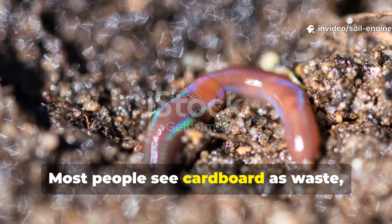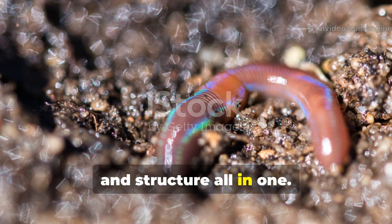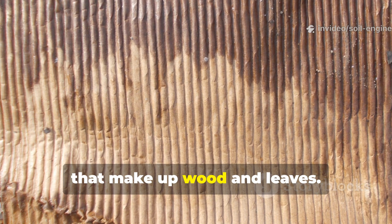Most people see cardboard as waste, but to worms and soil microbes, it's food, shelter, and structure all in one. Cardboard is made from pulped plant fibers — cellulose, hemicellulose, and lignin — the same organic compounds that make up wood and leaves.